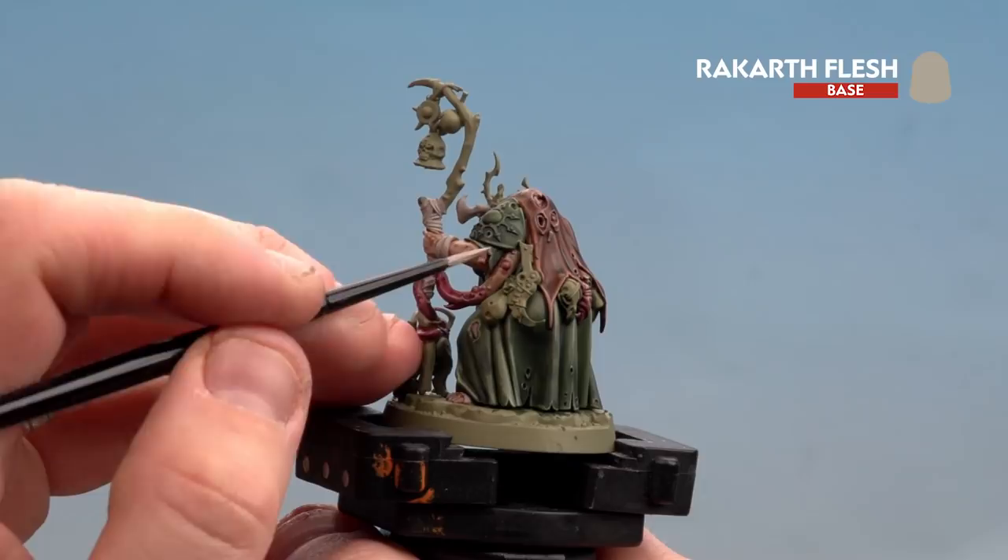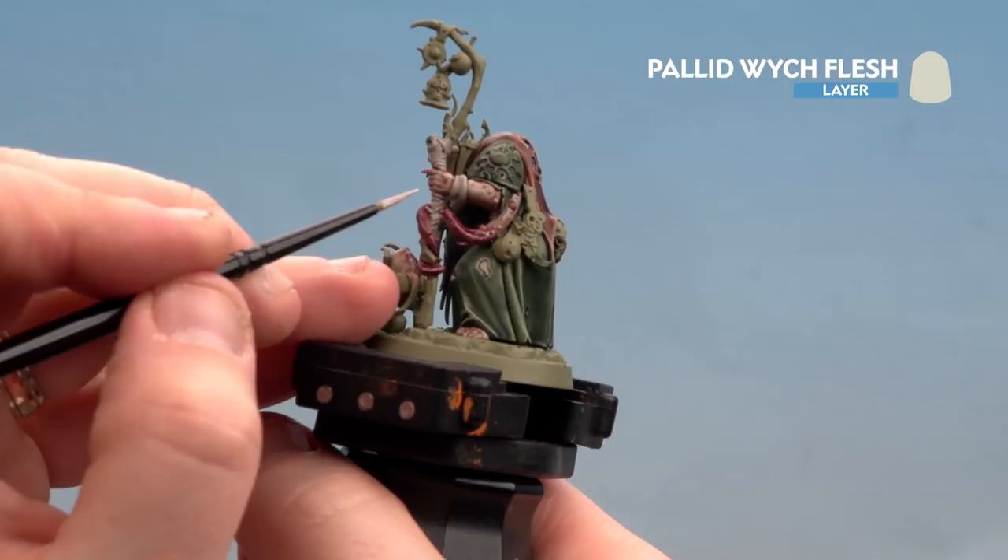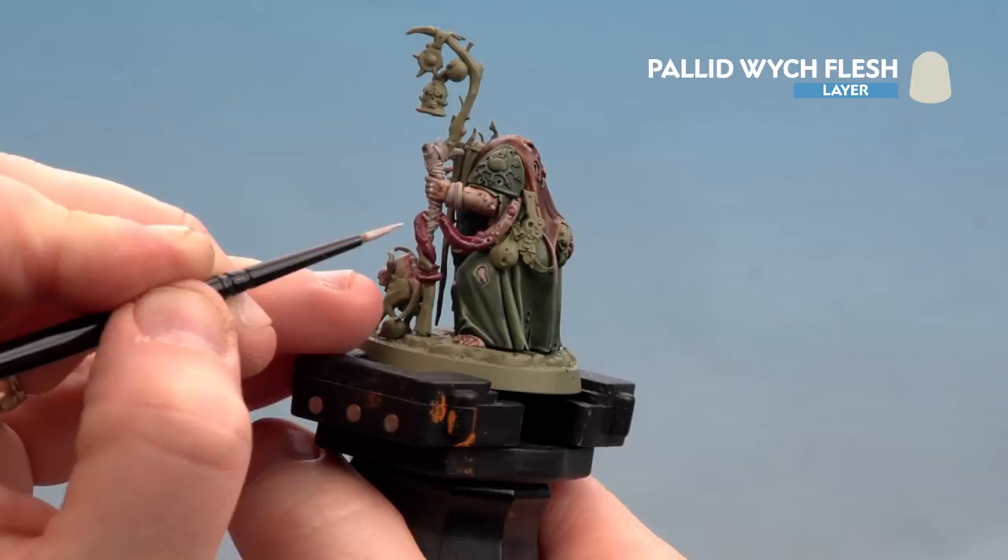With the Volupus Pink now dry, use Rakar Flesh as a layer and highlight — in some places as an edge highlight, in others just layering up. Finally, highlight with Pallid Wych Flesh on key areas where the light will touch: knuckles, joints, and some of the little spiky bits on the tentacles.